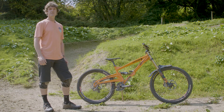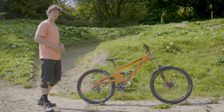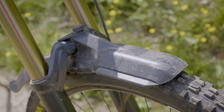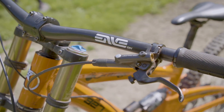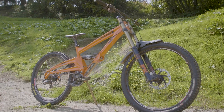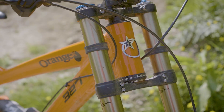Hey, I'm Rowan. This is my Orange 327 dyno bike. I'll just give you a quick run through what I've got on the setup. I've been riding Orange for a long time and I've ridden all the different iterations and really, really like how this one rides now.